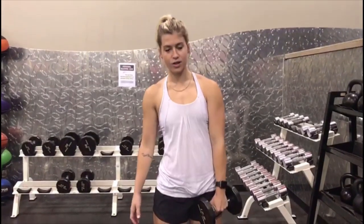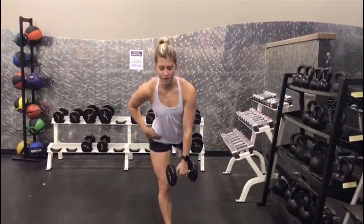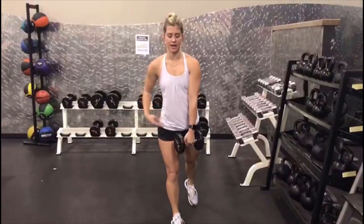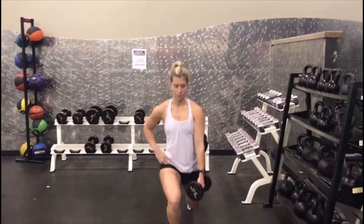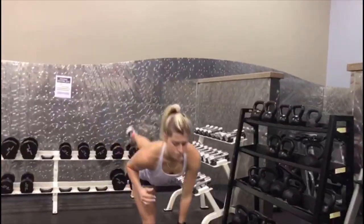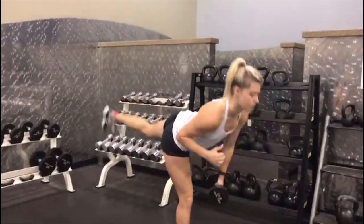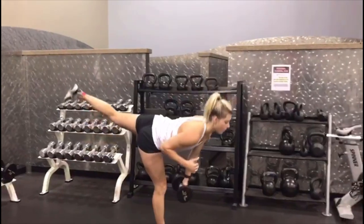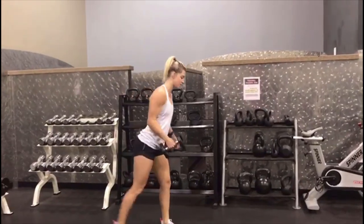Okay, the first thing we have is legs. We're going to do a reverse lunge into a single leg workout movement. Right here, reverse lunge 90 degrees in both of those legs. Then you're going to lower those hips and get a single leg deadlift. So reverse 90. After 10, you're going to switch hands or legs. Let's do this.